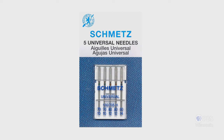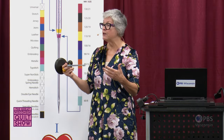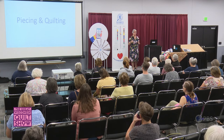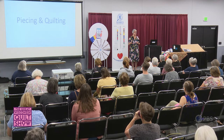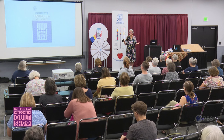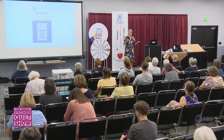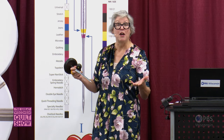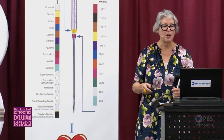Universal size 80/12 is the most popular needle type and size, followed by universal size 90/14. No matter what kind of sewing, quilting, or crafting you do, I always suggest having universal 80/12 and 90/14 in your stash. For those who like to piece and quilt, let's talk about five popular needle types — and yes, the universal needle is definitely one of the top five. Lots of famous quilters use the universal needle for both piecing and quilting.